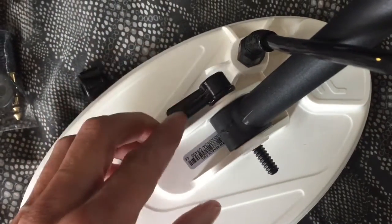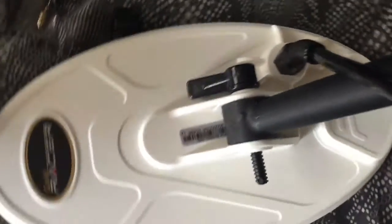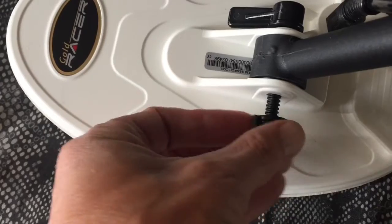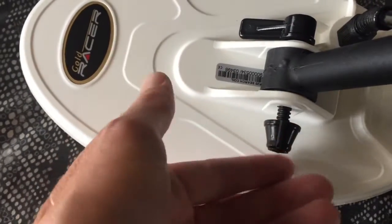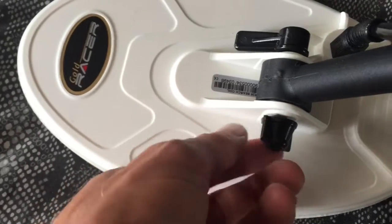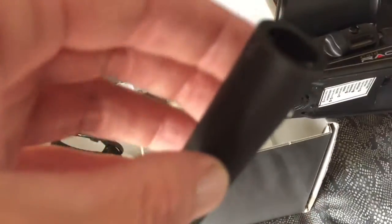The construction of the Makro Racer Gold is incredibly versatile and very strong — great for use out in the gold fields in very rough conditions. Always make sure that you have your coil around the right way by double checking where your cam locks are.